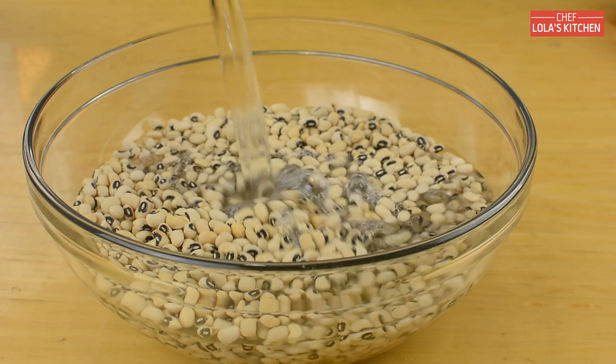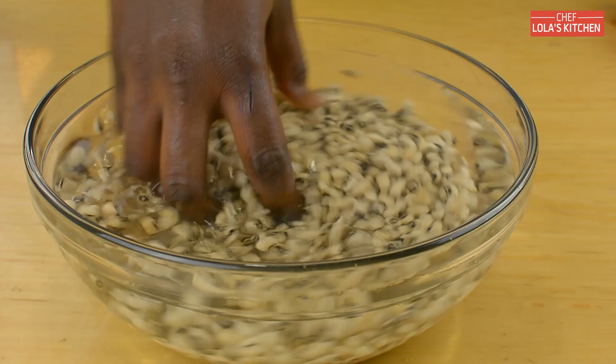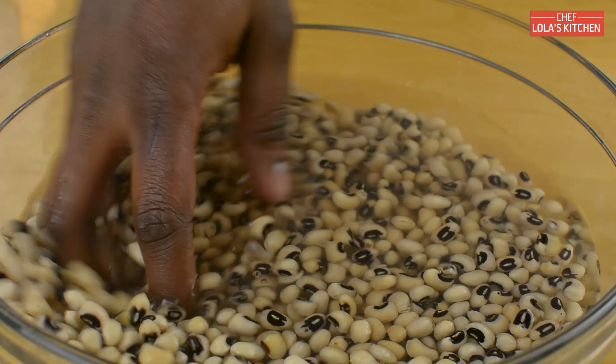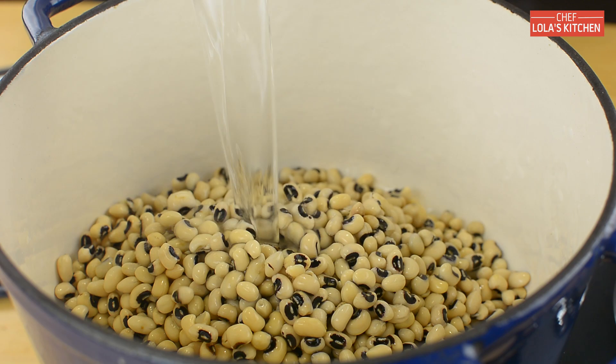Soaking the beans is believed to reduce the gas in them. If you don't like soaking your beans, then it's a good idea to invest in a crock pot — that works as well. All you need to do is pour the beans inside the crock pot and it will slowly cook the beans, which also reduces the gas. Right now my beans has been soaking for eight hours and I'm just going to be rinsing it out.